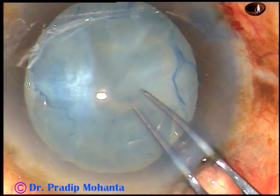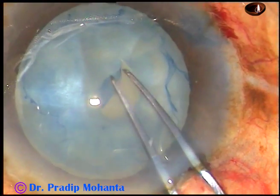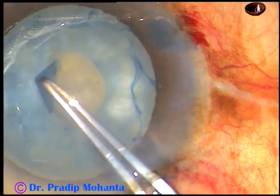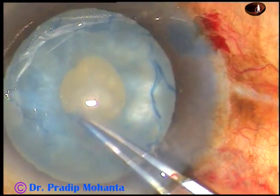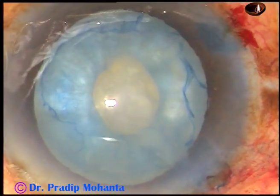I hold this flap and do a small rhexis. Inferiorly, it tends to go to the periphery. But since this is a very small rhexis, I can control it, bring it back, and complete a small rhexis. I call it a mini-rhexis.